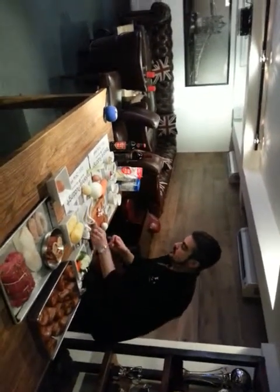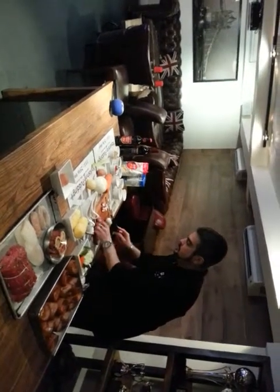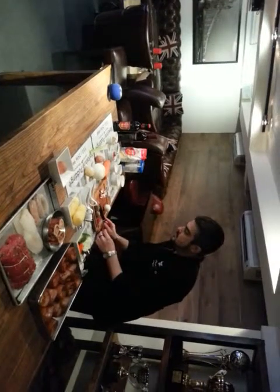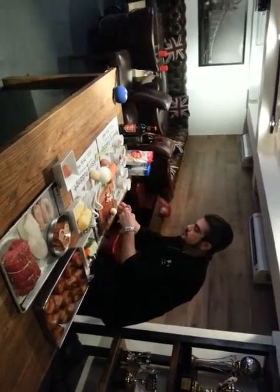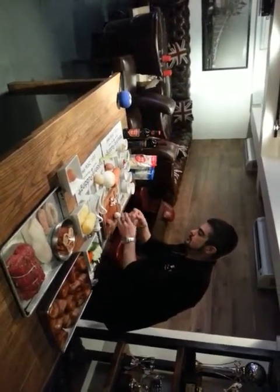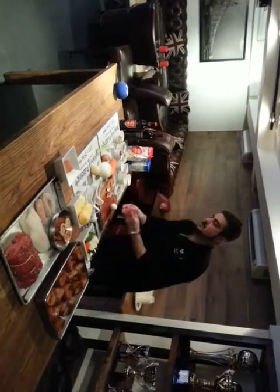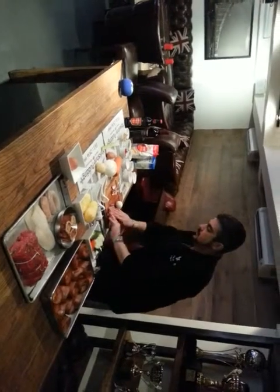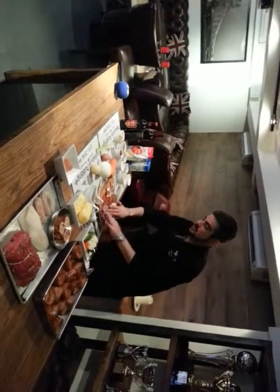The other important thing we need for making a good Scotch egg is the sausage — we just need the sausage meat, we don't need to keep it in the casing. Take out the meat from the sausage. This is something you can try at home when you have some guests over.